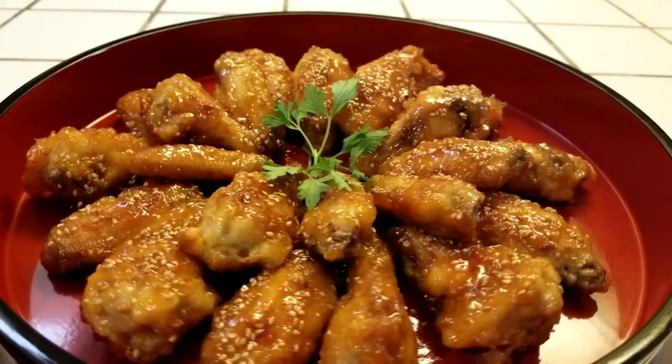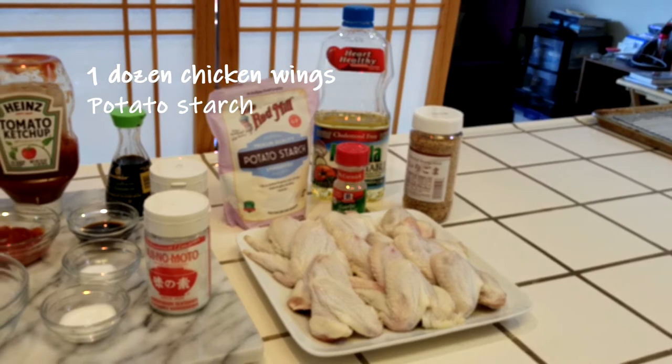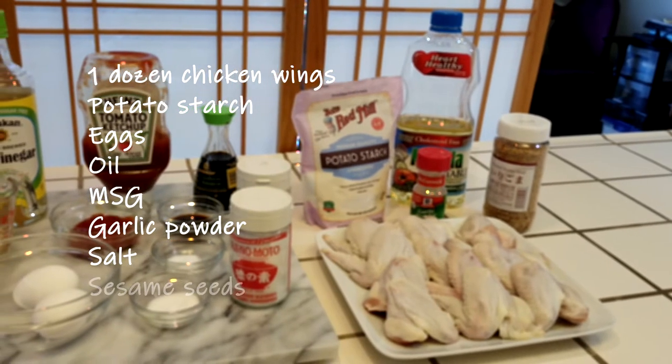Hi, today I'm going to show you how to make sweet and sour chicken wings. You'll need about one dozen wings, some potato starch, eggs, and oil for frying, MSG, garlic powder, and salt for seasoning the wings, and some sesame seeds.